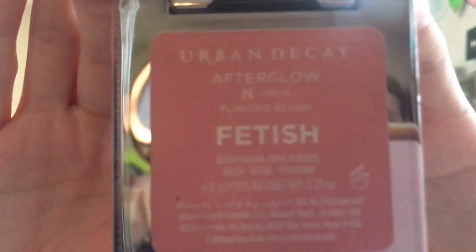Then I'm using Maybelline's Master Conceal in Light and taking that to my problem areas, trying to even out my skin tone — acne scars, discoloration, all that. Then I'm using Urban Decay's eight-hour glow blush in Fetish as an eyeshadow today, just as a pink base, taking it on a pretty big all-over brush and putting it all over the lid.